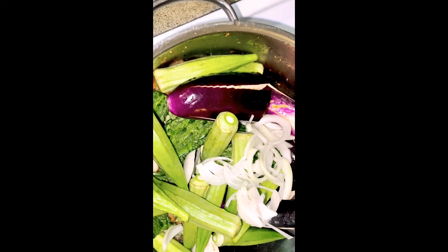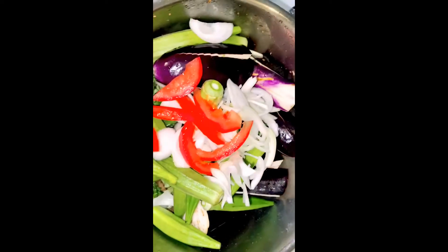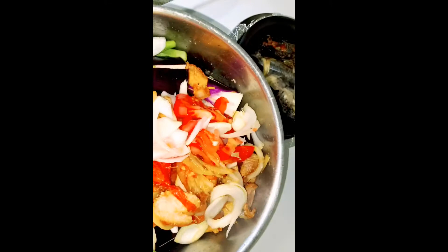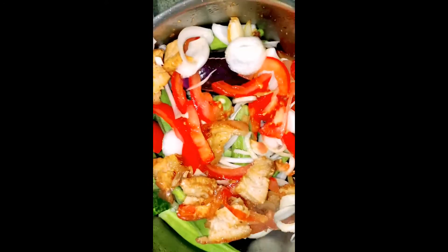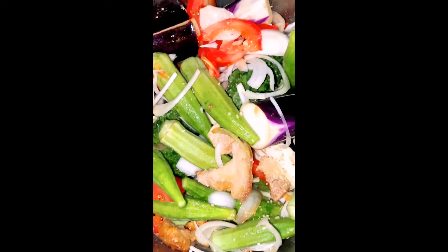So yan, nalagay ko din ngayon yung naiwan na sibuyas, bawang, kamatis, tsaka yung sahog. Kasi gusto ko may sahog din sya sa ibabaw. Ngayon ako magbuto ng pakbet ko. Yung merong sahog sa ilalim, tsaka meron din sya sa ibabaw. Kasi hindi ko na yan hahaluin eh. Hayaan ko na, ganyan. Tsaka timpulahan ko na sya ng patis sa bagoong hanggang sa kumulok.